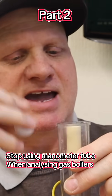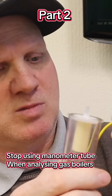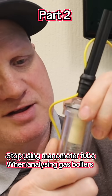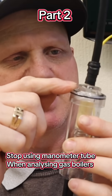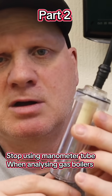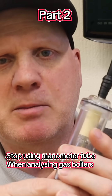Whereas if you put the filter the correct way around, it's a bit more fiddly to get in, but it makes it all watertight and stops any moisture from the bowl getting above the PTFE filter and into your analyzer, corroding the pump and breaking it.